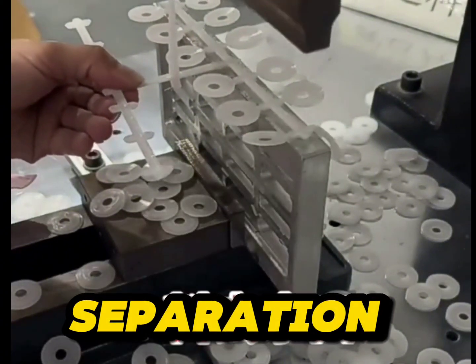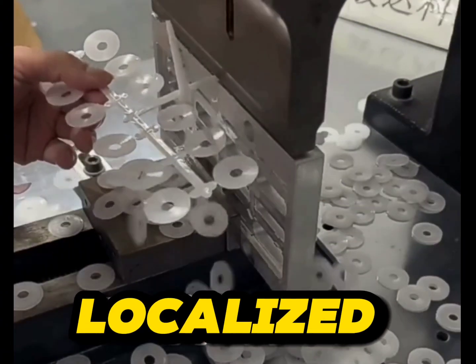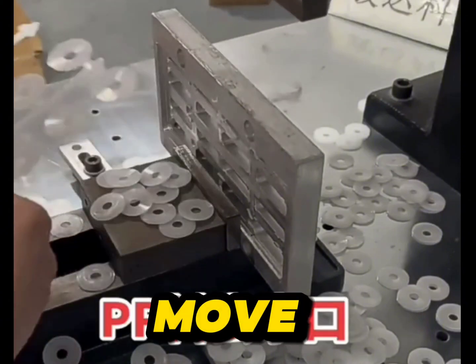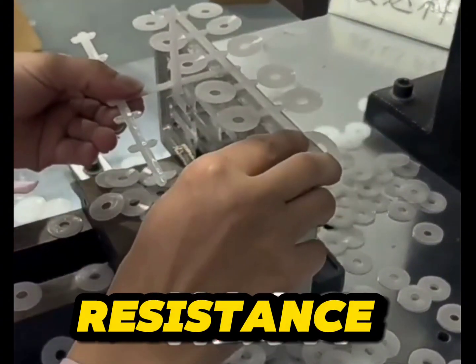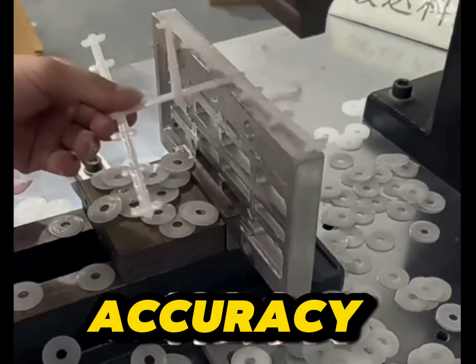Material Separation: The vibratory motion of the cutting tool, combined with the localized melting, allows the tool to move through the material with minimal resistance, effectively cutting or trimming the plastic part with high accuracy.